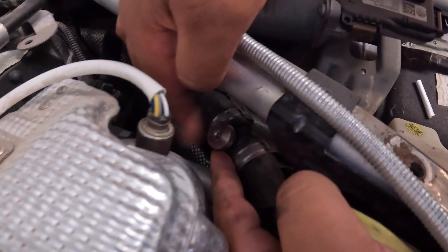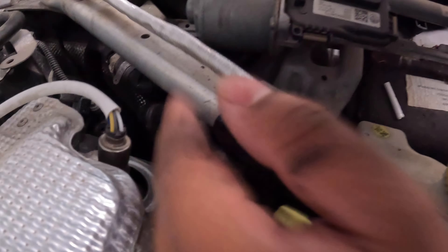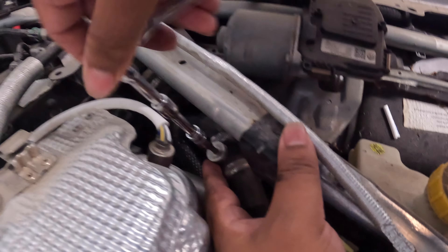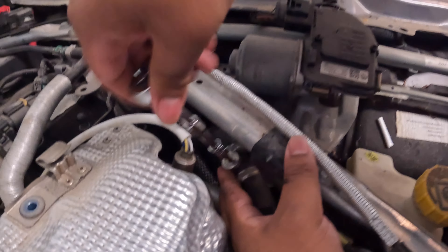Can you guys see it? I just hand-tightened for now. Make sure it's righty tighty. That's it. Beautiful. Nice and simple.